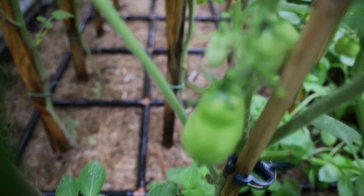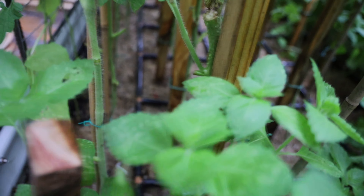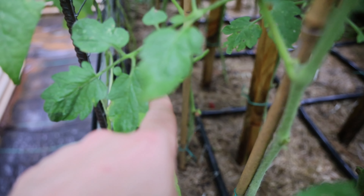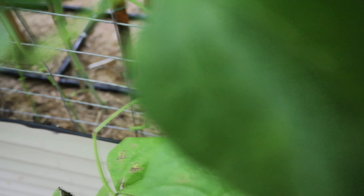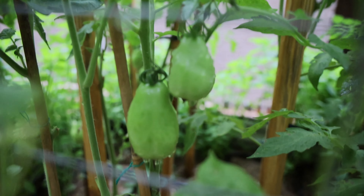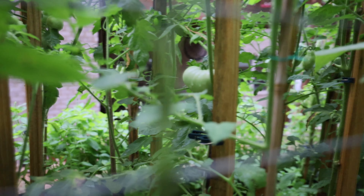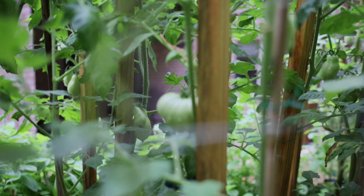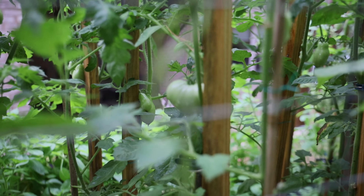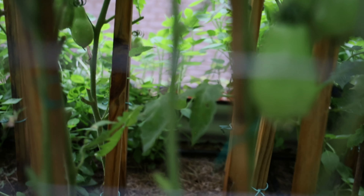The majority of all these tomatoes in the squares are the Roma Martino, but right here at the end are bush Roma tomatoes — and they are producing so well. I also have a few beefsteaks in there. I'm growing watermelon beefsteaks as well as regular beefsteaks. Look at all those tomatoes — I'm so excited.